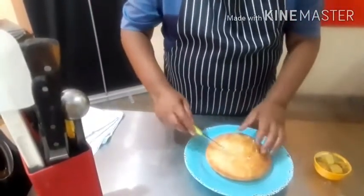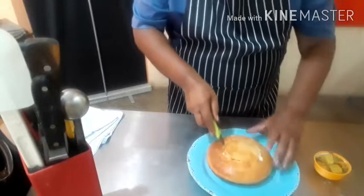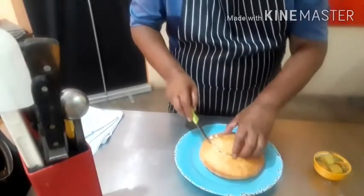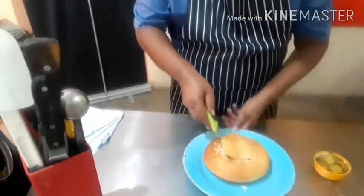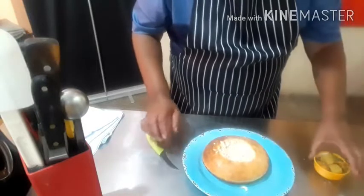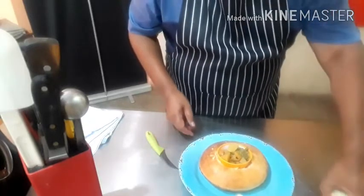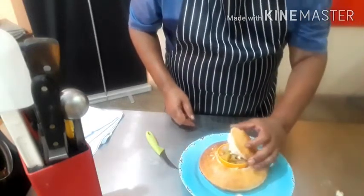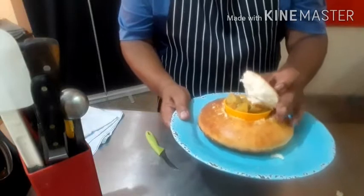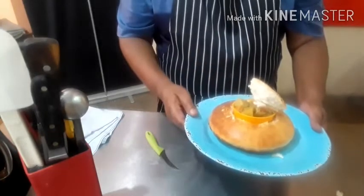Now I want to show you how this Bunny Chow bread is made. I am going to cut it into a cone like this. Now we have cut the cone — and here I am going to put your curry inside. On top is the top of the bread, which goes on as a crown over the curry. Normally, the curry is poured directly into the bread.